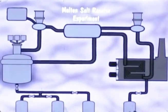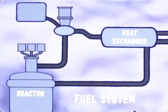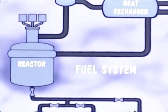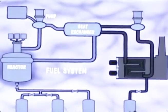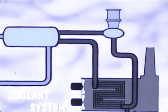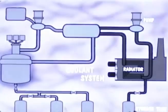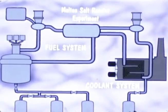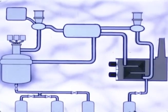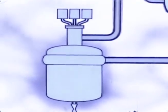The Molten Salt Reactor Experiment utilizes a fuel system which includes the reactor core in which heat is generated, a heat exchanger for transferring heat from the fuel salt to coolant salt, a sump-type centrifugal pump for circulating the fuel, three salt storage tanks, and the connecting piping. The MSRE coolant system consists of a circulating pump, a salt-to-air radiator, a salt storage tank, and the connecting piping. Both systems were designed for 1300 degree Fahrenheit temperature and 50 PSIG pressure. MSRE is a circulating fuel, graphite-moderated, single-region reactor capable of generating 7500 kilowatts of heat.